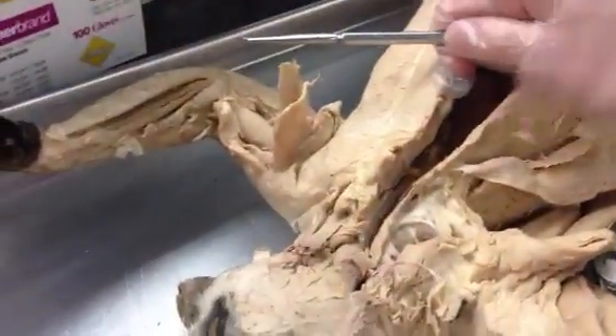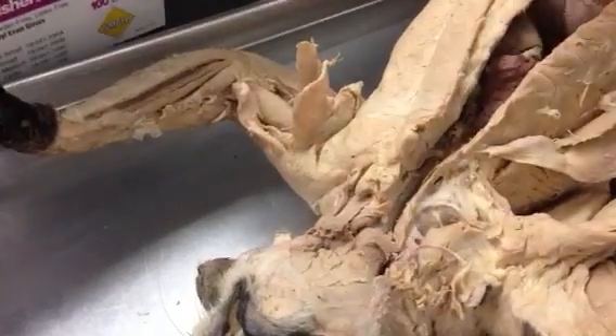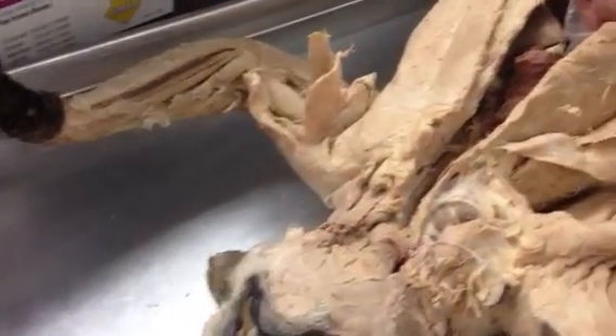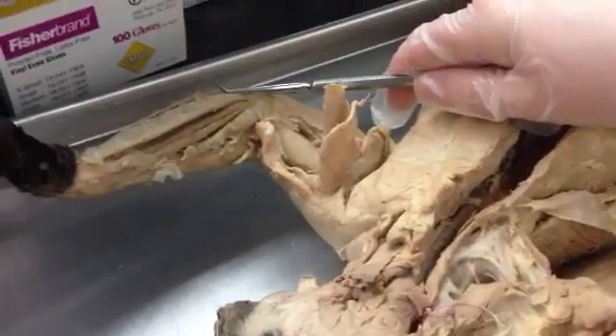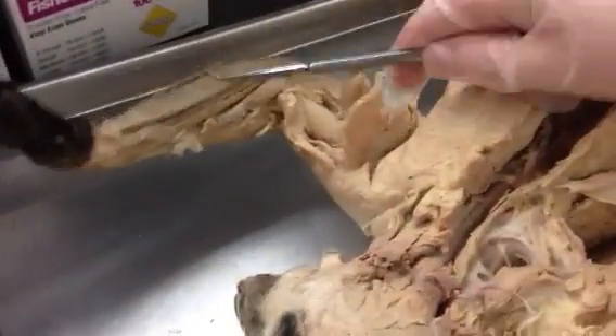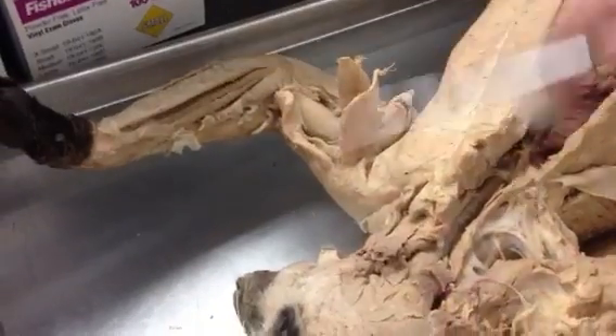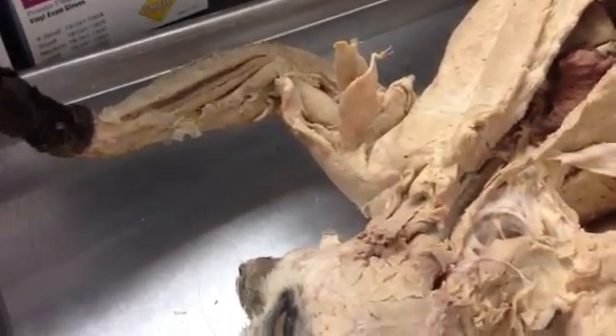Remember: when the cat is on its back, you're dealing with flexors and pronators. When the cat is on its belly or on its side, you're dealing with extensors and supinators. So don't confuse them — if the cat is face up, facing you, these are the flexors and pronators; if the cat is face down or on its side, you're dealing with extensors and supinators.